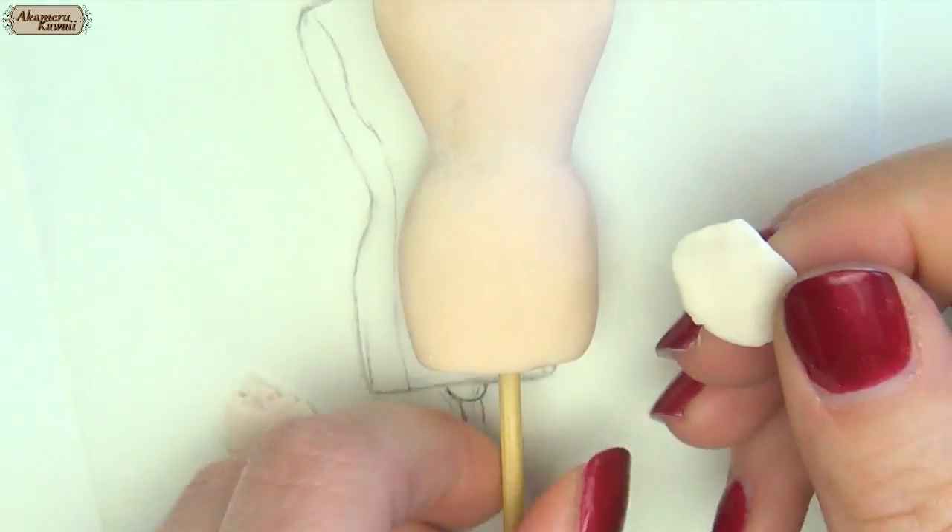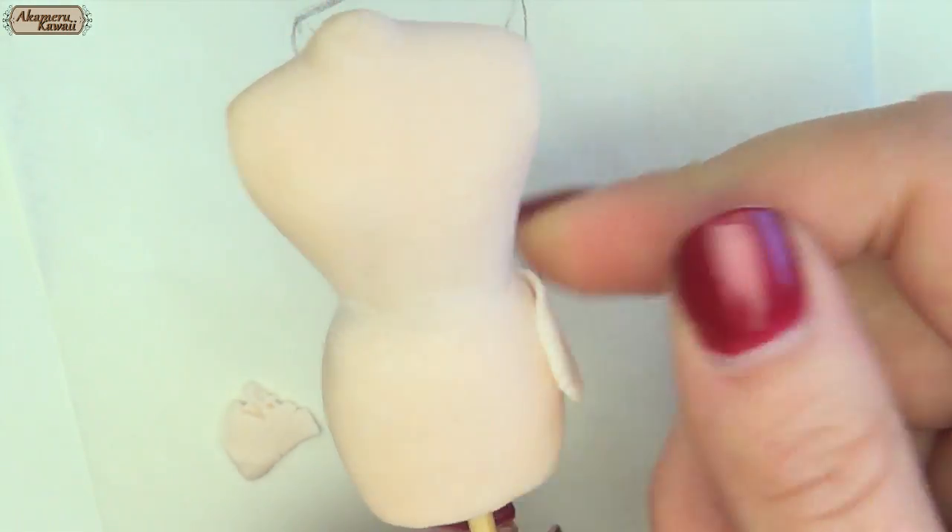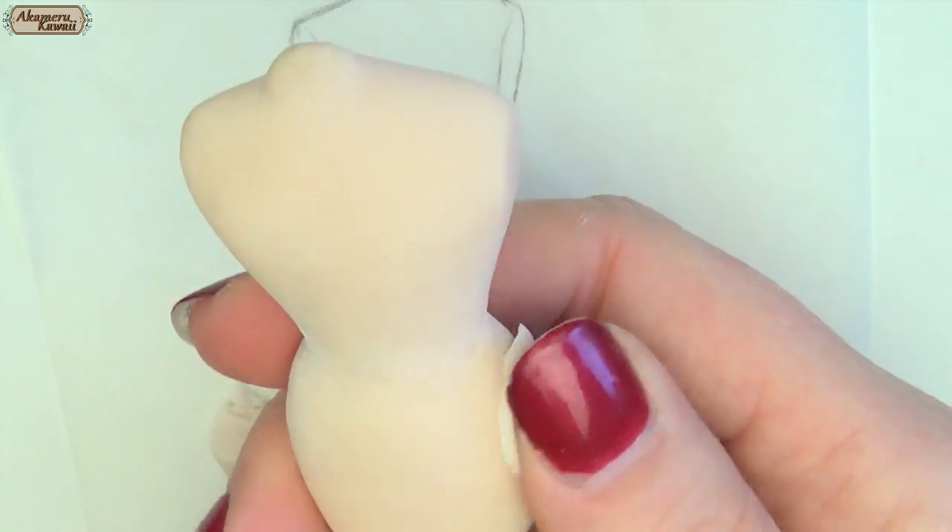Then add more clay where you want the form to be curvier. I added to the hips and the chest by dabbing on liquid clay before adding new clay.